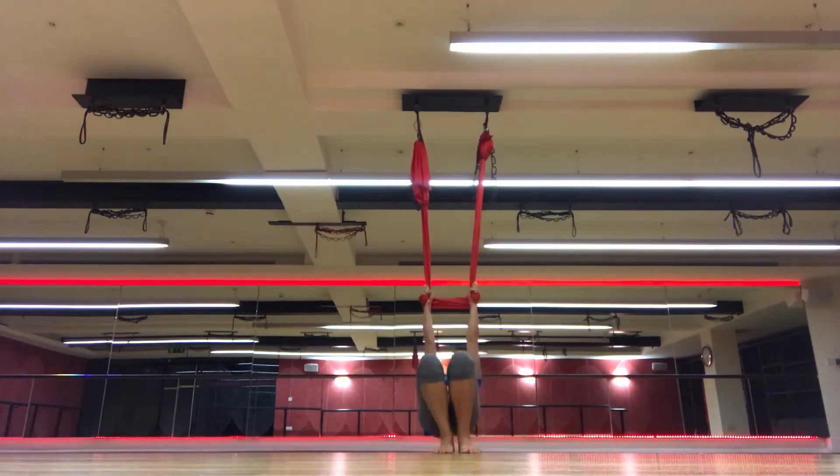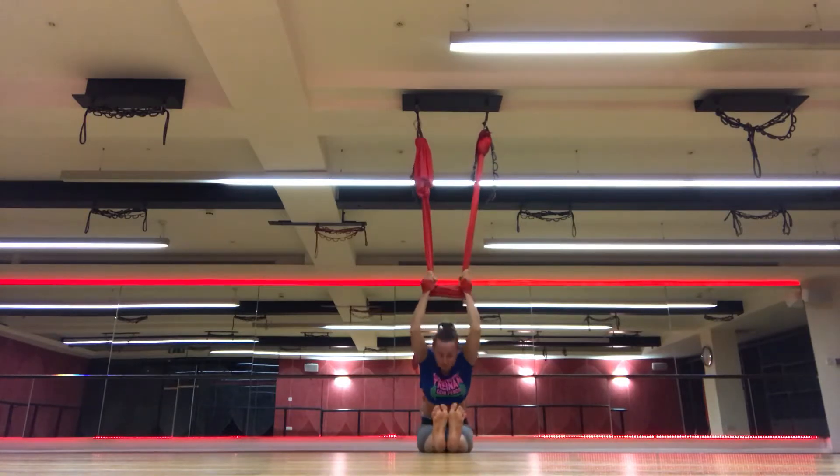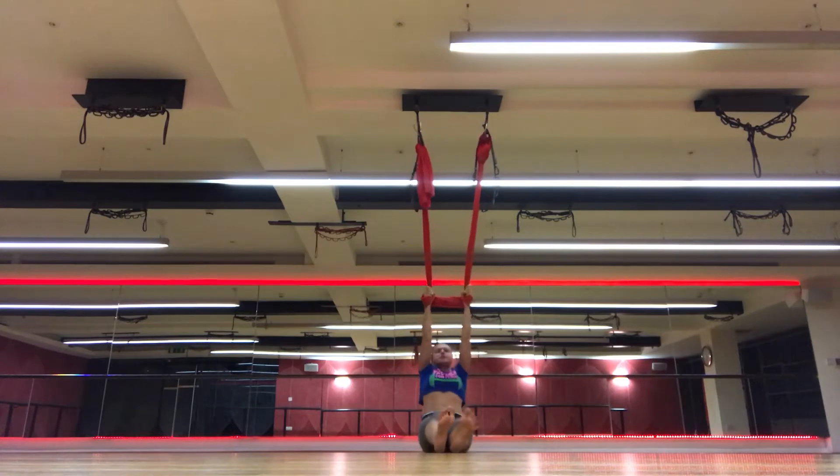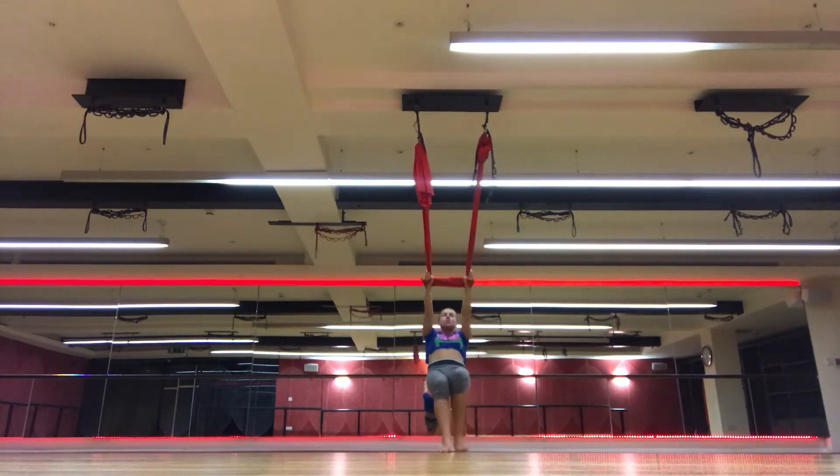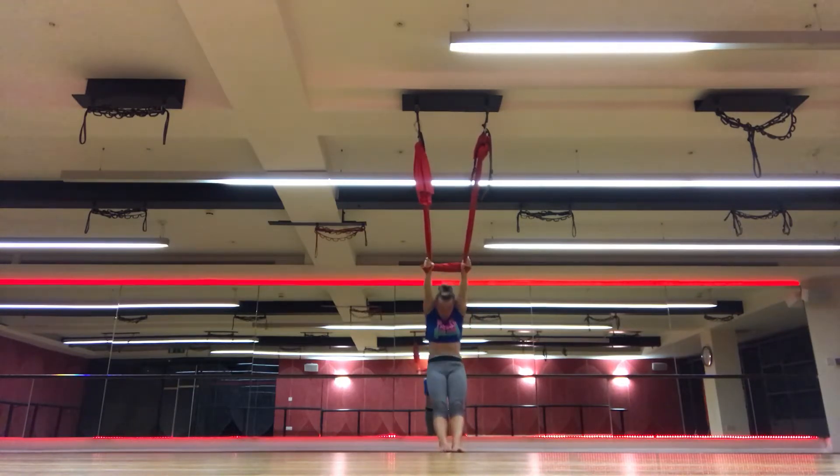Lower the top, push hips back, forward bend. Right hips up, left leg up. Lower the top and move all the way back. Push hips back, curl spine up, arch back, heel.